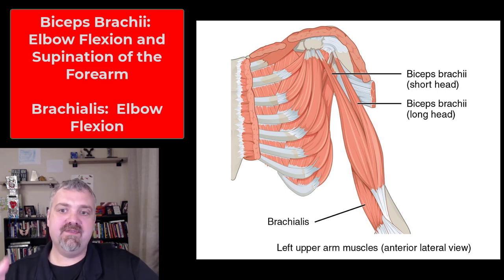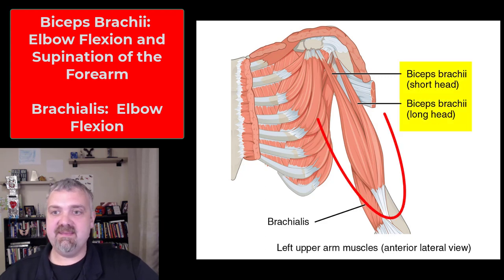In this short video we are going to cover the key muscles of the brachial region or the upper arm. When you think brachium, you probably think biceps brachii first. As you can see here, biceps tells you it has two heads, and brachii tells you it is in the brachial region. So there is a long and short head of the biceps.